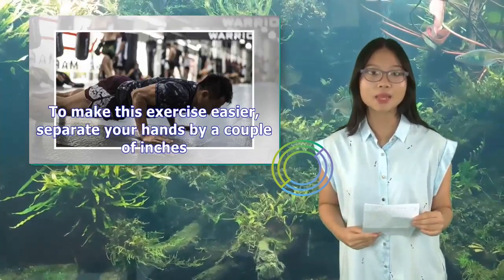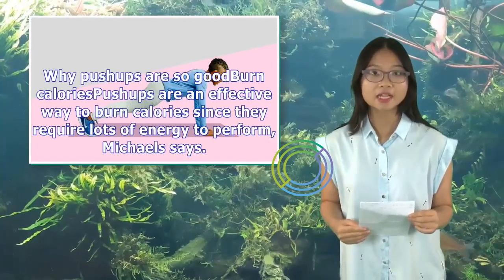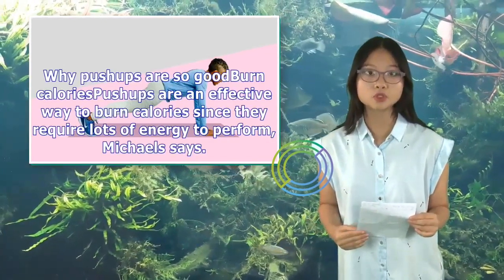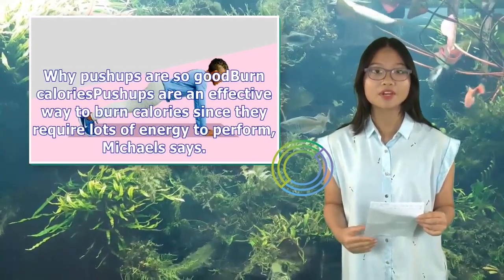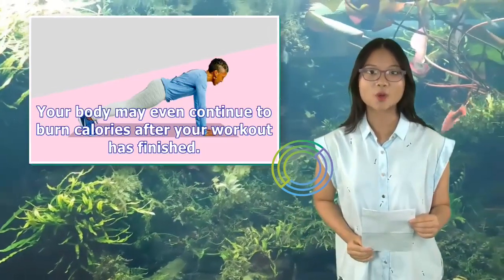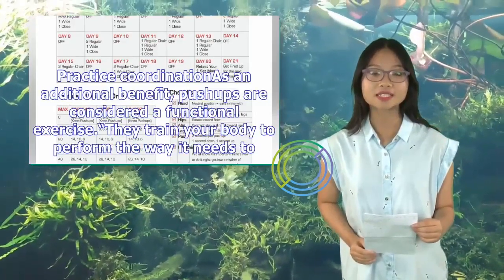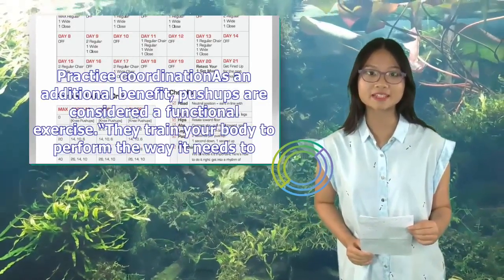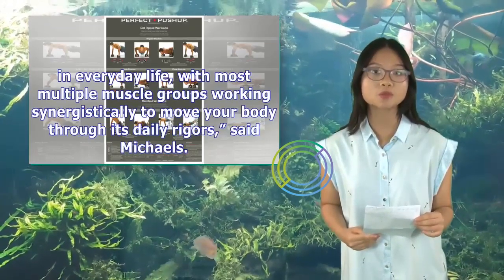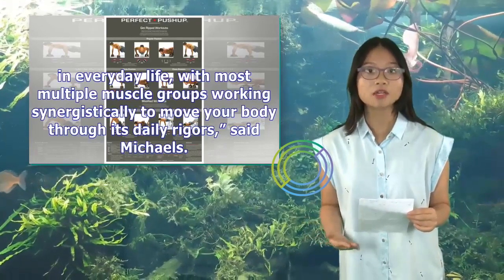To make this exercise easier, separate your hands by a couple of inches. Push-ups are an effective way to burn calories since they require lots of energy to perform, Michaels says. Your body may even continue to burn calories after your workout has finished. As an additional benefit, push-ups are considered a functional exercise — they train your body to perform the way it needs to in everyday life, with multiple muscle groups working synergistically to move your body through its daily rigors, said Michaels.